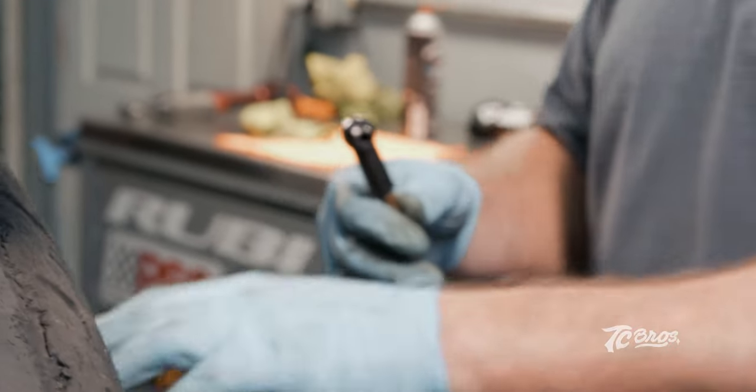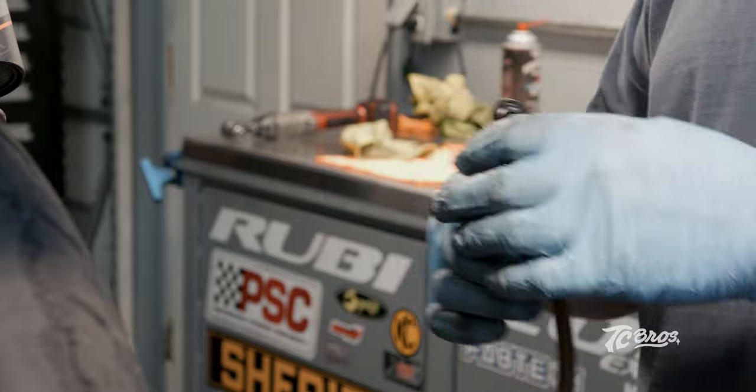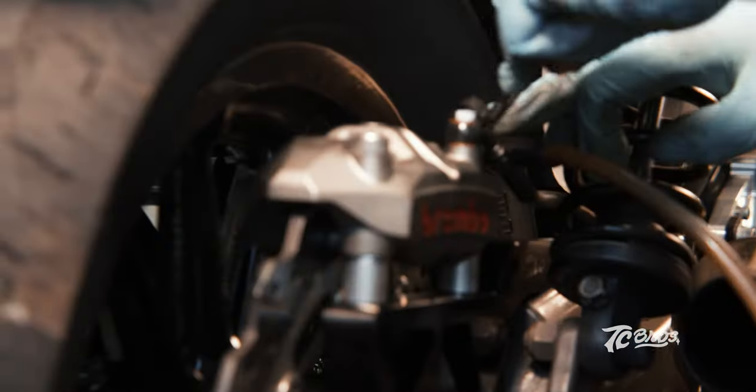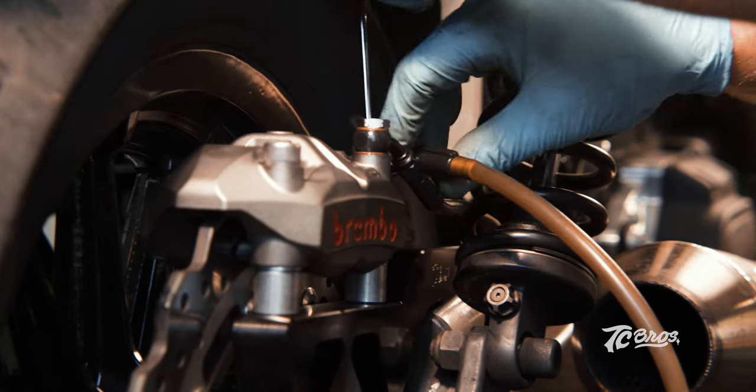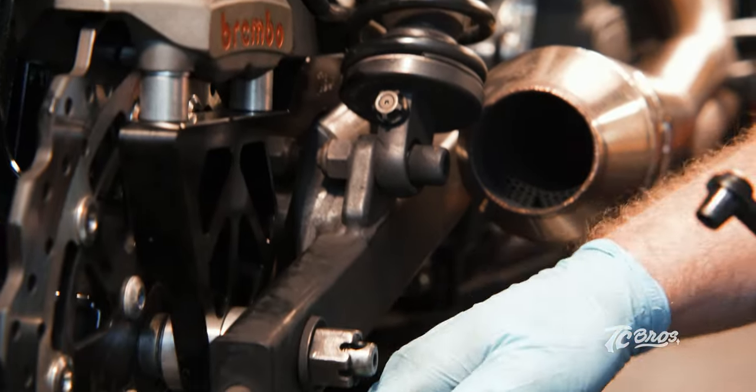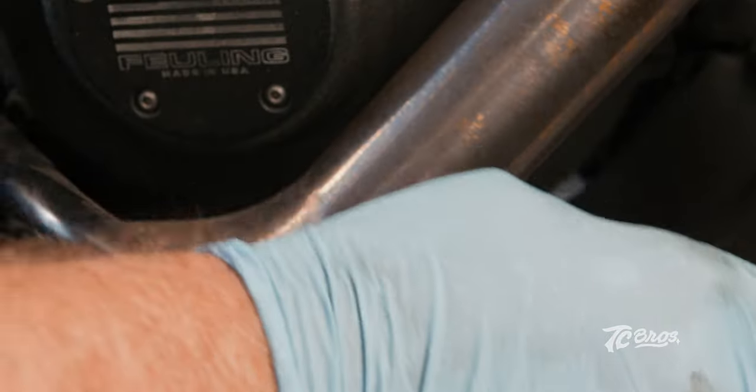Now that we got the radial mount mounted with caliper, we got the front and rear radial brakes installed on the bike. Everything went smooth, pretty straightforward — not much to it. I think we should bring her down and take it for a spin.